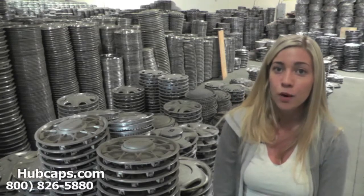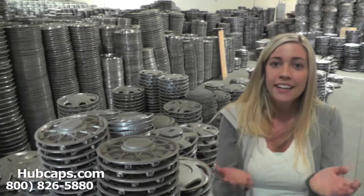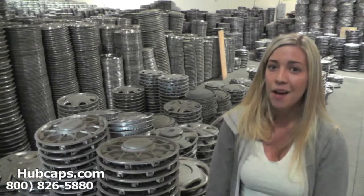If at any point in this video you would like to visit our website to see more of the Plymouth hubcaps we have to offer, just click on the link I have provided you with right here. This link will take you directly to our site where you can then find the hubcap that you're missing.